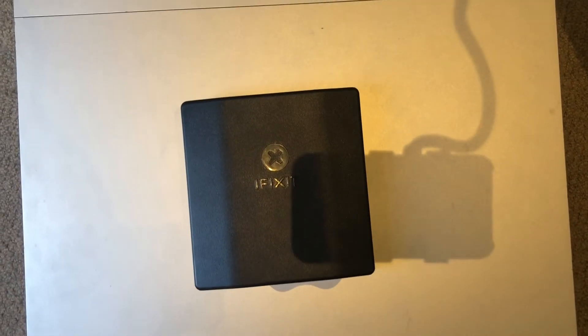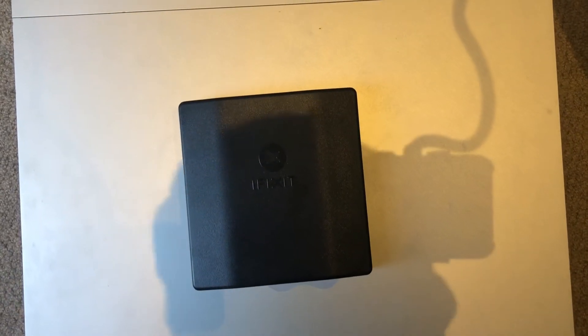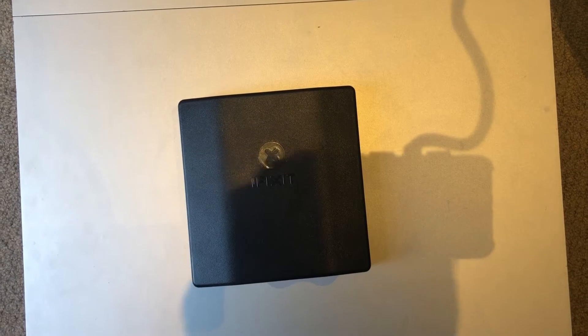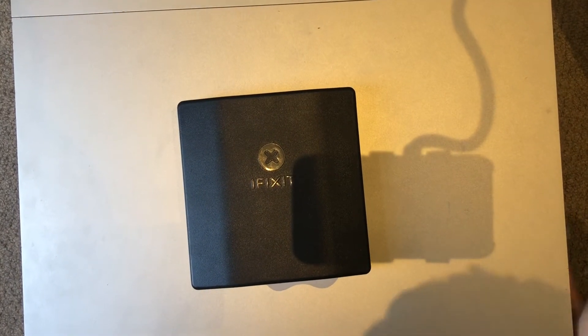Welcome to how to disassemble a Mac G5. For this video I'm using an iFixit tool, though it doesn't really matter what you use. To start, just find the latch on the back of the machine, pull it out, and then you can just take off the cover.